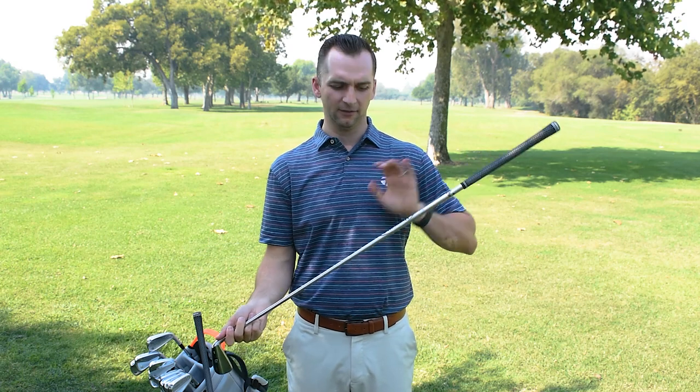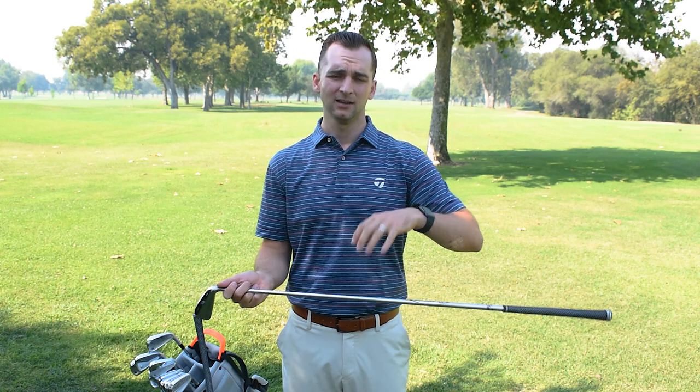We have this new Diamanta thumb shaft coming as a stock option — 90 gram in stiff and 105 in X — as well as all the other stock offerings we have, which can fit into this head. So again, SIM UDI, Ultimate Driving Iron. Retail price point on this is $249.99.